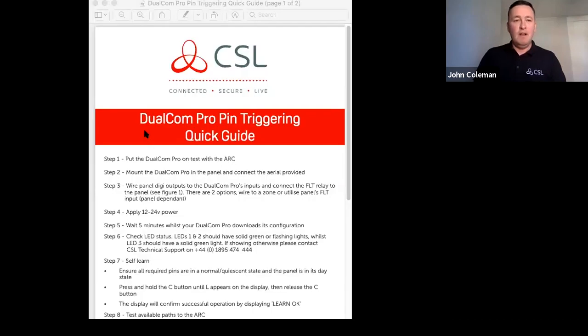Now I'm going to talk about installation. There are a couple of ways: traditional pin triggering and serial connectivity. What we're trying to do with the Pro range is make it the simplest and most straightforward product to install. We've put together a nine-step guide for installing the Dualcom Pro unit. Step one: put the Dualcom Pro on test with the ARC — the same as you would with any signaling device. Step two: put the Dualcom Pro in the panel and connect the aerial provided.